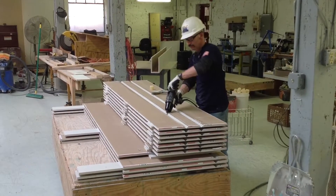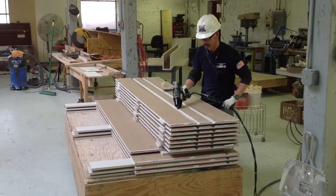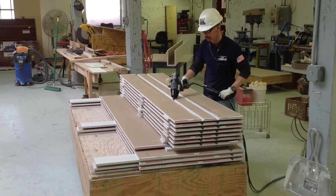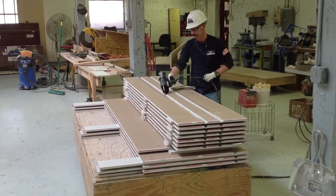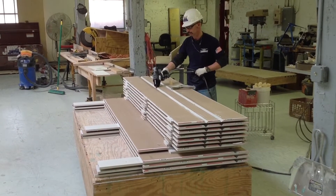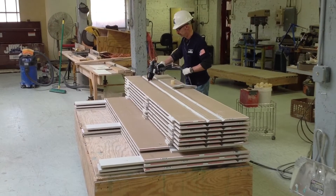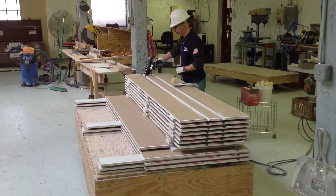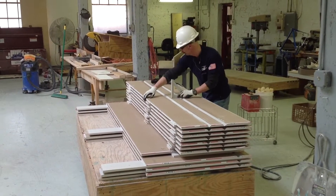This is the original glue gun we were using. We were using plugs that were about two inches in diameter and it took a real long time to do. You can see right there — this is in real time — and it does kill a lot of time.